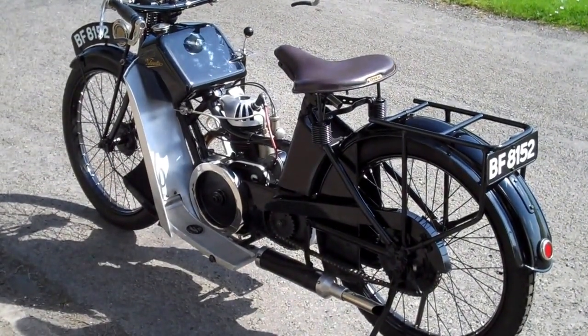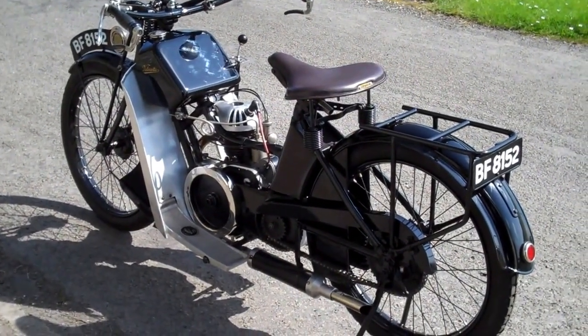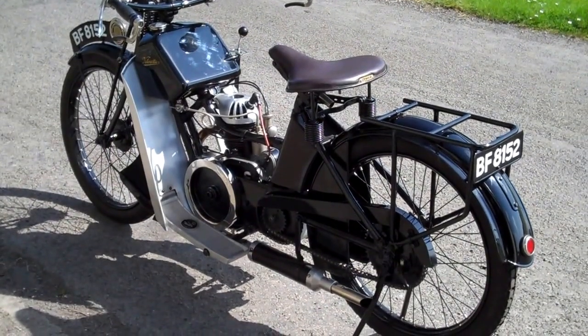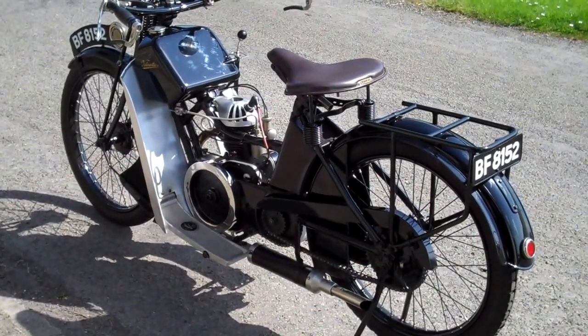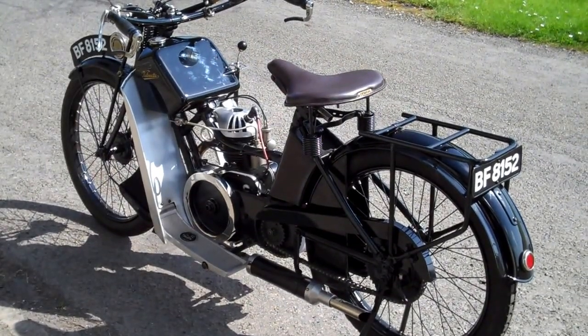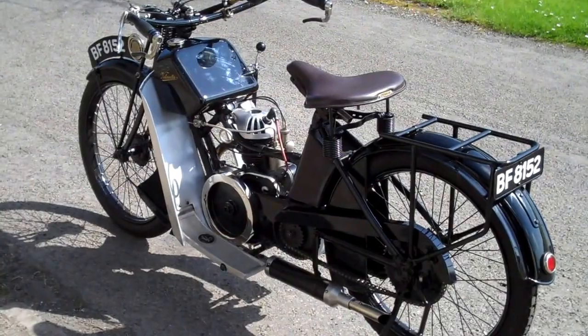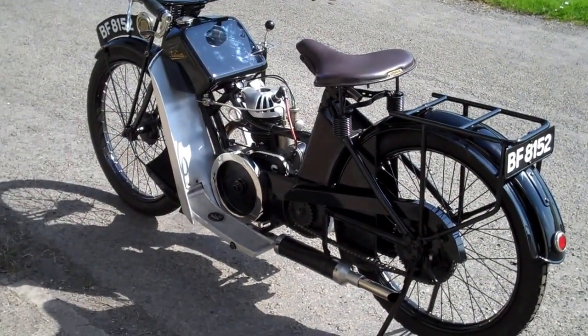This bike was actually built up from bits by a previous owner. The frame started out as a DL2 model, so there would have been a kind of bath knob gear change round about where the carburetor is. The frame was repaired and the engine used, and the ladies model is as you see it now.